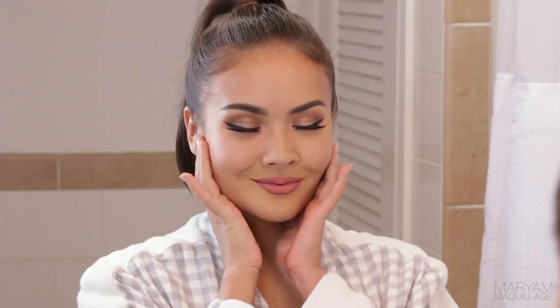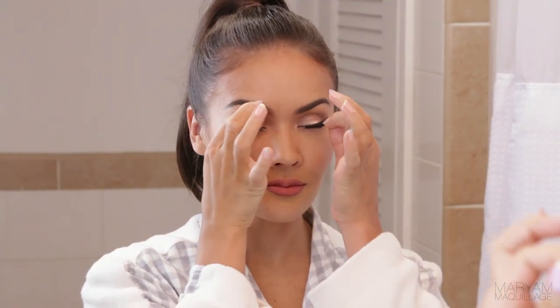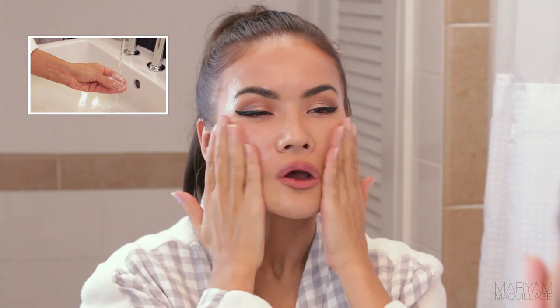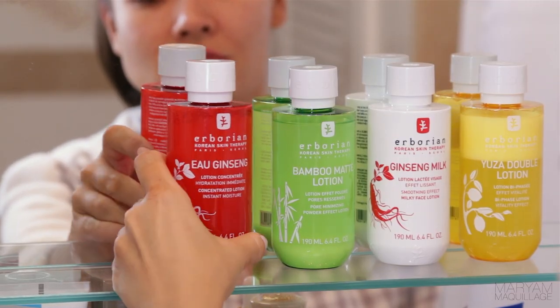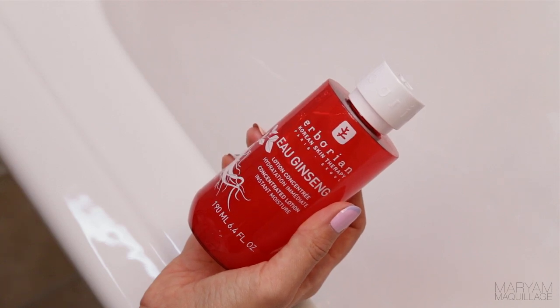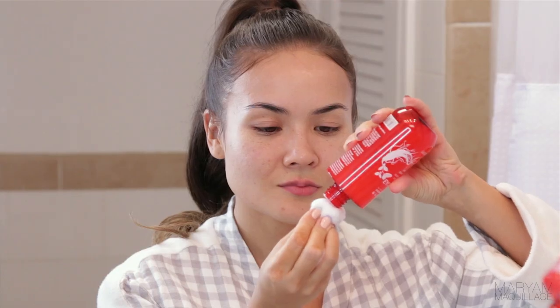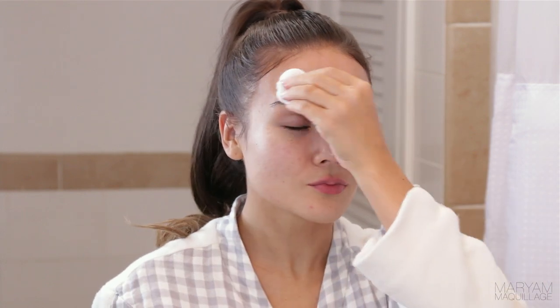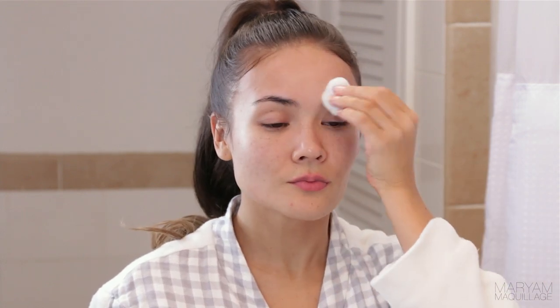At the end of a long day the most important thing to me is to peel off my false lashes, remove all traces of my makeup, and get unready. Be sure to watch my getting unready routine travel edition to see how I do it. Now that my makeup is off, I like to reach for my Eau Ginseng by Airborian to begin my nighttime skin routine. This ginseng water is perfect for treating dull, tired skin, as ginseng root has been used for centuries in Asian skincare and is known for its smoothing, moisturizing properties.